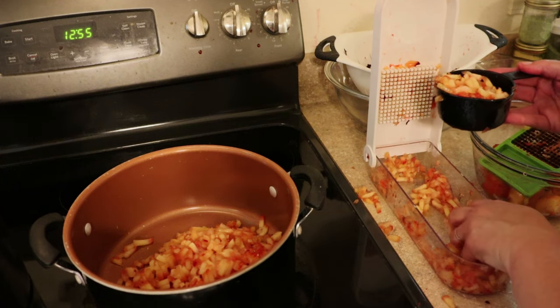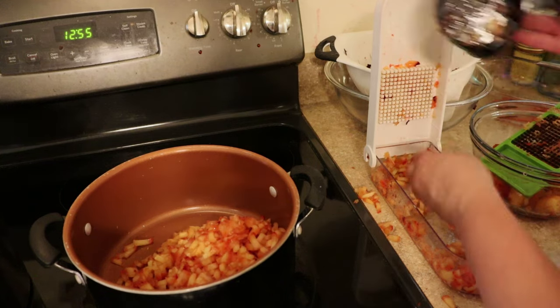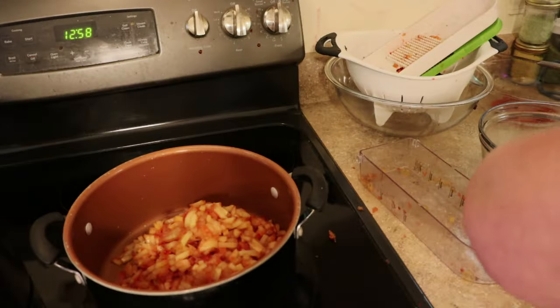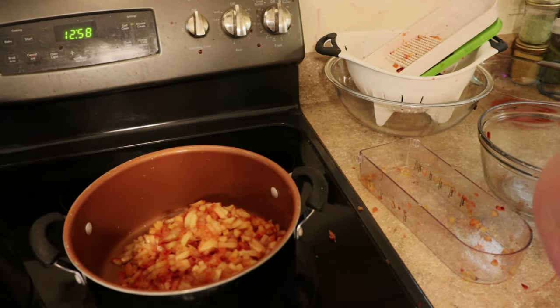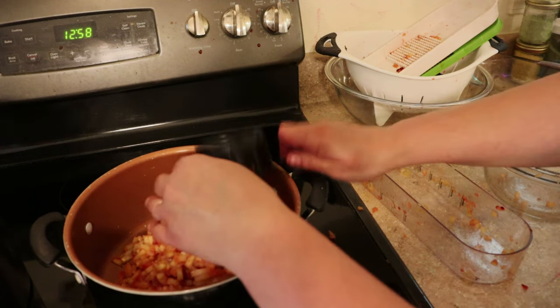When you're canning, it is very important to use an approved recipe. The Ball Canning Book or website is always a good place to go. You can actually get a Ball Canning Book at Walmart over by the canning supplies. I'll try to drop some links to approved canning recipes in the description box for you.